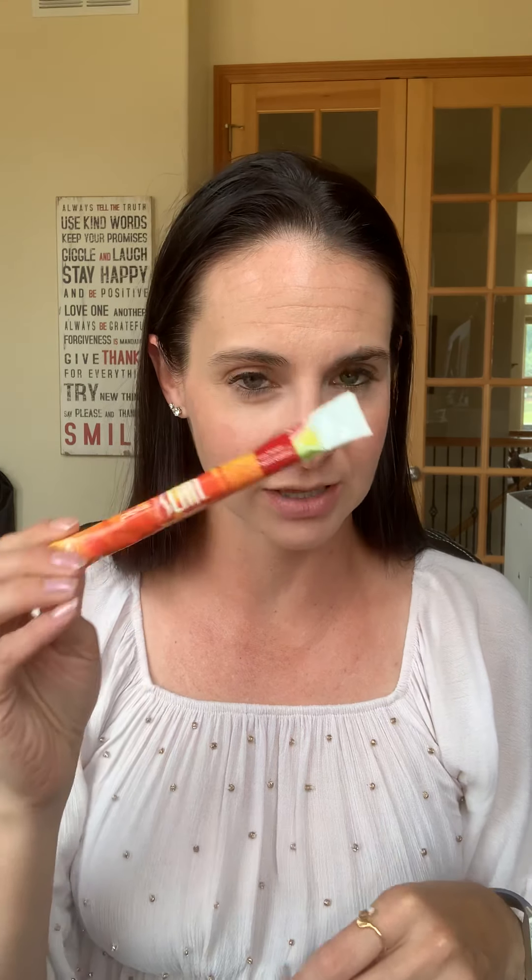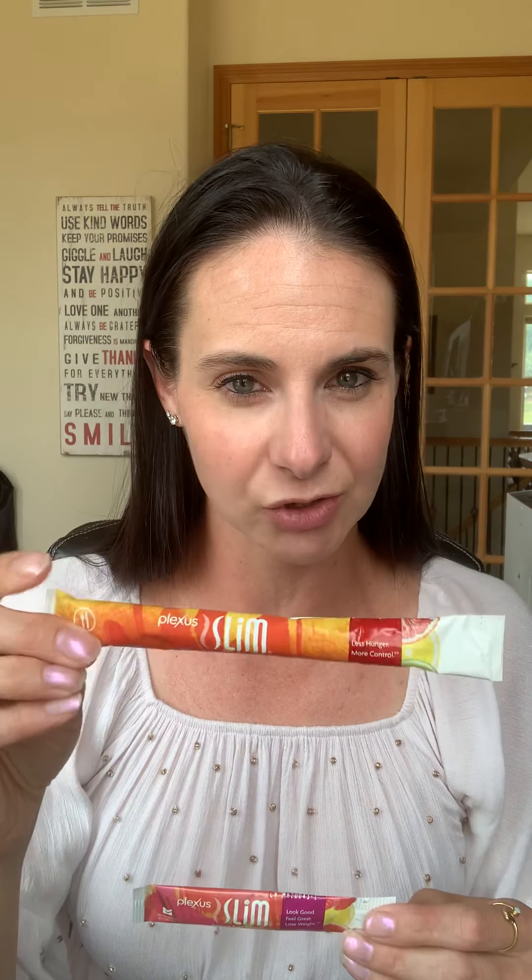This is the raspberry watermelon lemonade one, and this is the blood orange. The difference is this one has polydextrose fiber in it to help you feel fuller longer. This one is nice and easy to mix — you can pour it over water and ice and stir it with a straw. With all the extra fiber in the other one, it can get a little clumpy, so put it in a shaker bottle and really shake it up before consuming.